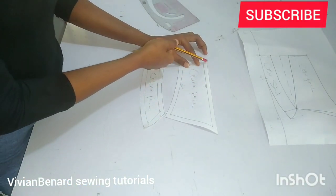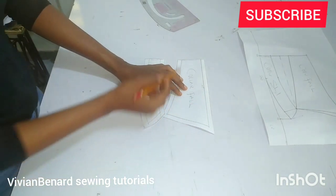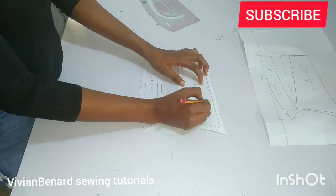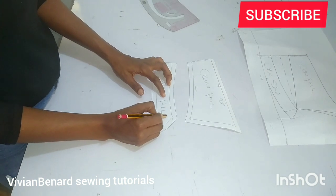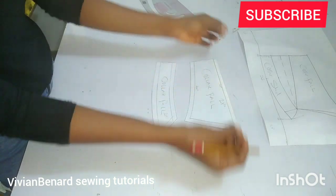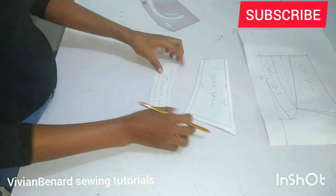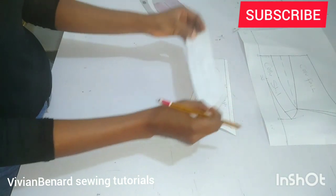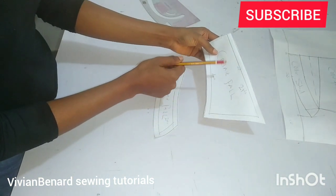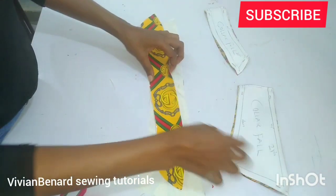After tracing, this is what I have — I've added 0.5-inch seam allowance all around. At this edge I didn't add seam allowance because we are going to be cutting it on fold. So we are going to cut two pieces of this and two pieces of this. When you are cutting, make sure your fabric is on fold here so that when you open it, it opens out fully. Cut on fold, two pieces each.